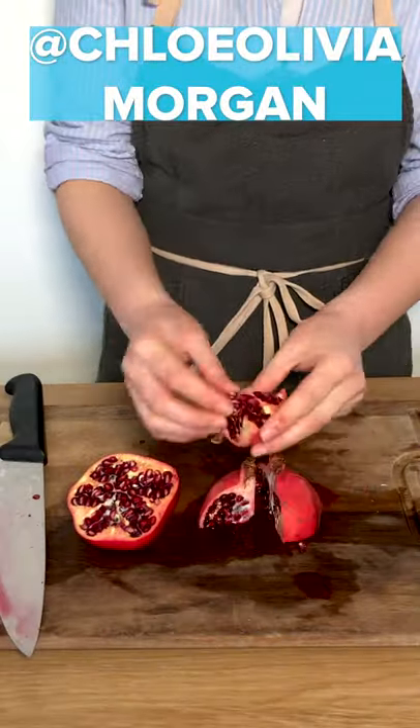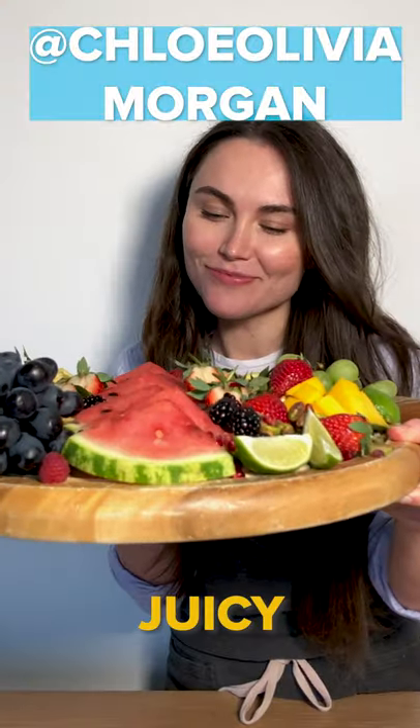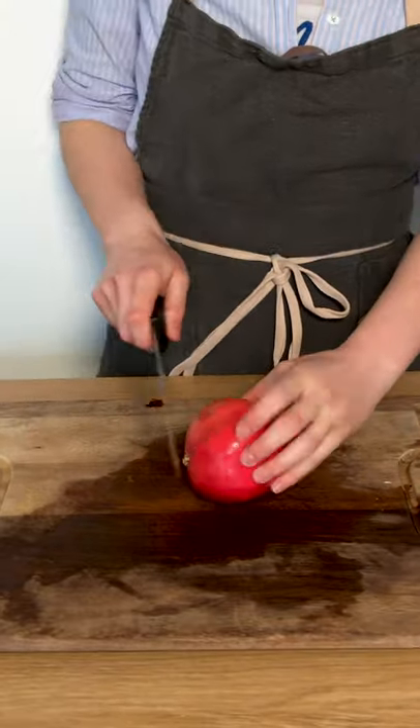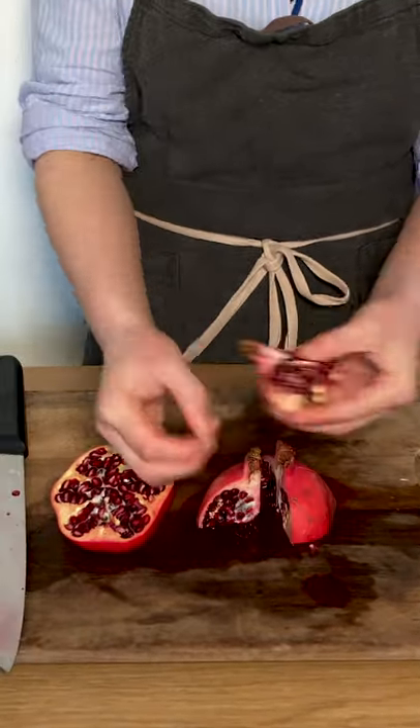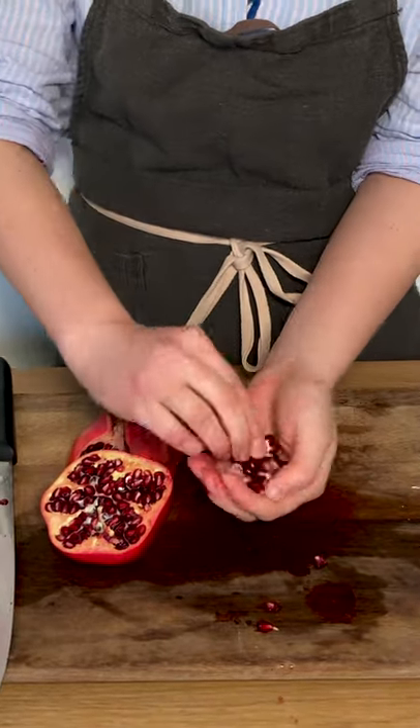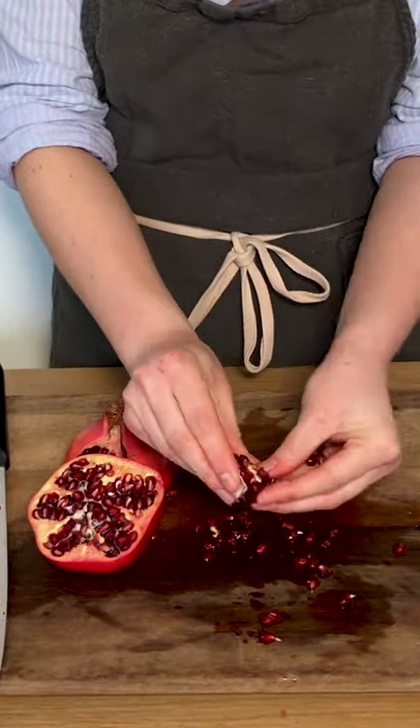Pomegranates can be a little tricky to prepare. Here's an easy way to get those juicy seeds out of that pink casing. Slice your pomegranate in half and then each half into quarters. Then simply peel away the white mesocarp — a fancy name for what I would call the white stuff.